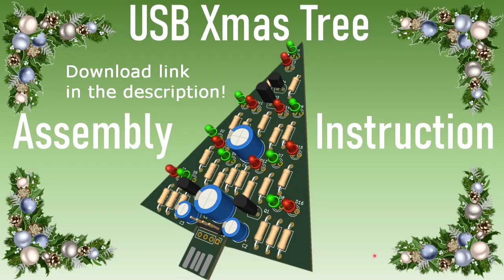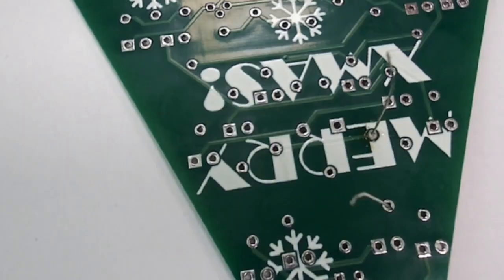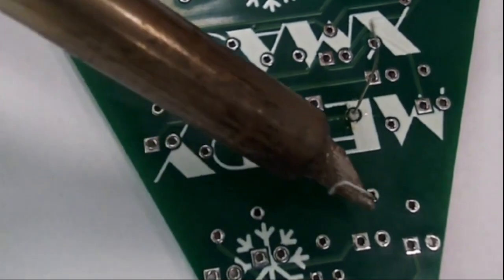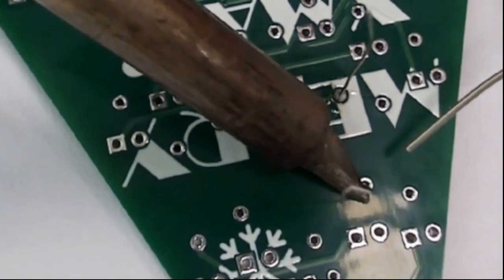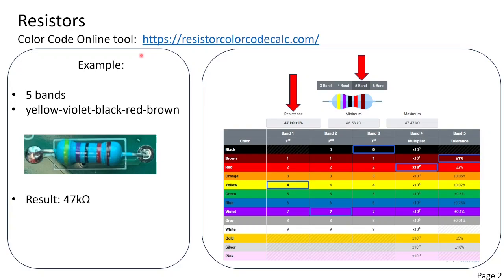Here you see the assembly instruction. We will start with the lowest components: the resistors. Follow the material list and insert all resistors. Clear your solder iron tip with a wet sponge or tissue. Put the solder iron tip on the PCB against the wire and add some tin.